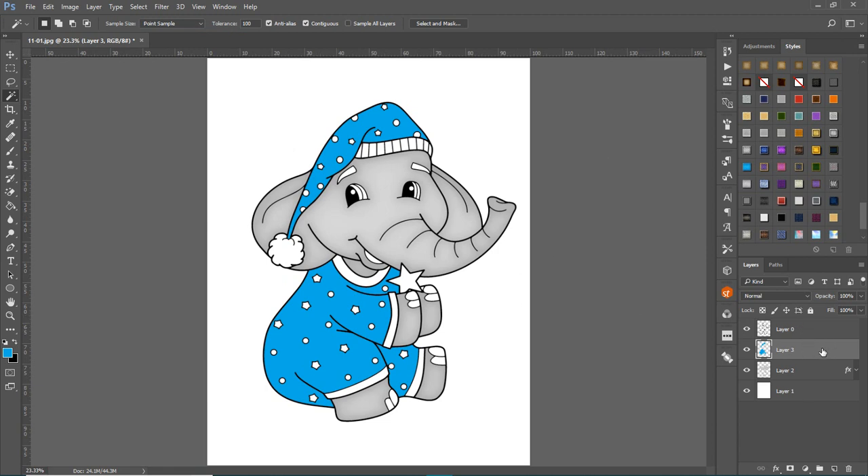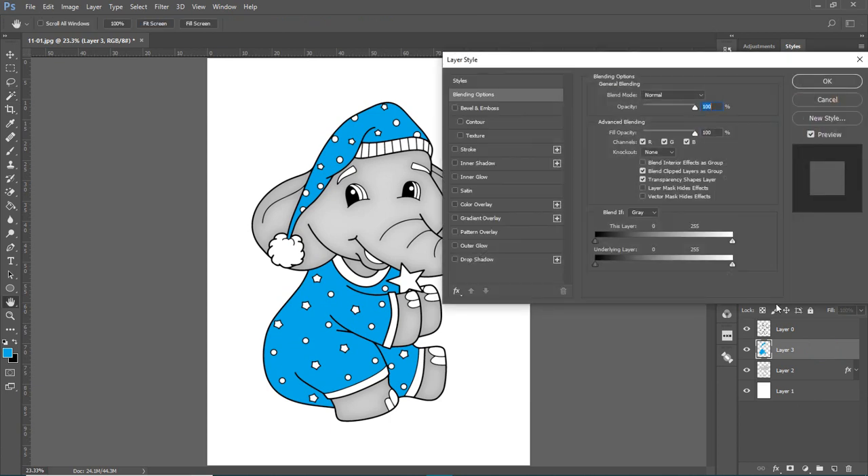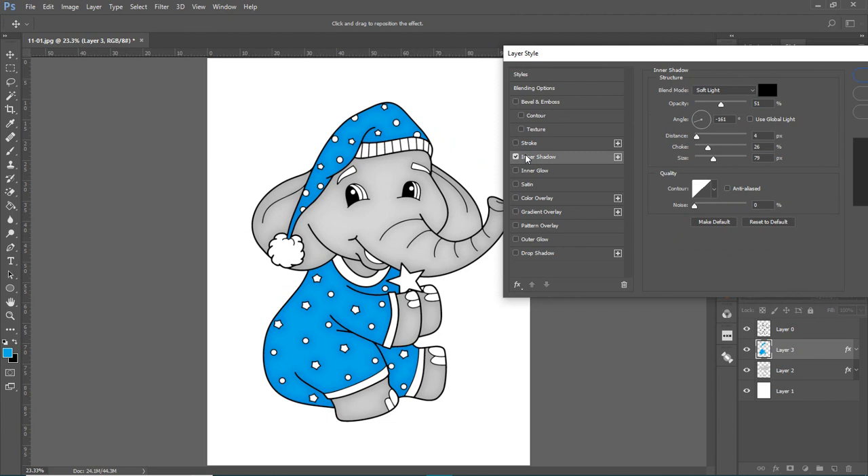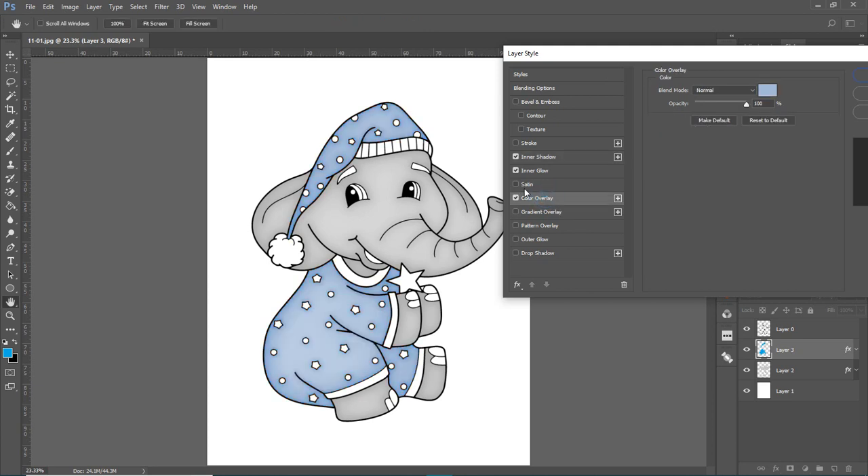Double-click the layer to add effects. Let's try Inner Shadow again and Inner Glow — I like how that looks. The inner shadow might be a little too big, so let's take that down a notch. You can also play around with Color Overlay, which will change the color for you.